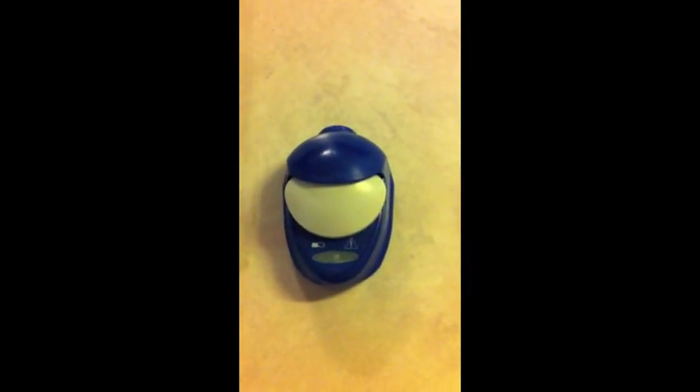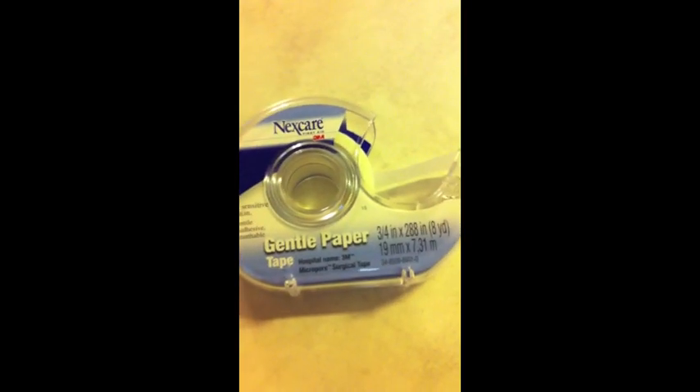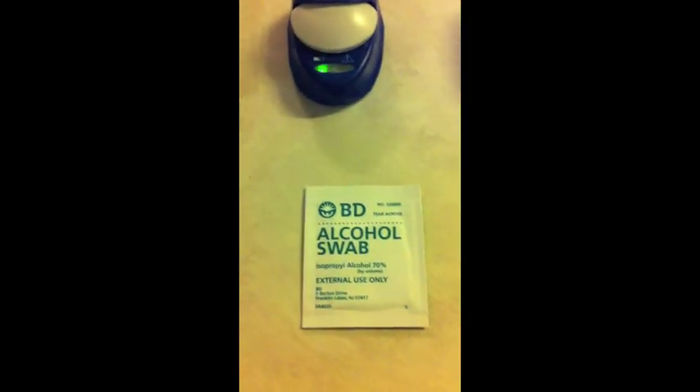Then you've got the transmitter charging, some cloth tape, the inserter device, and of course an alcohol pad.